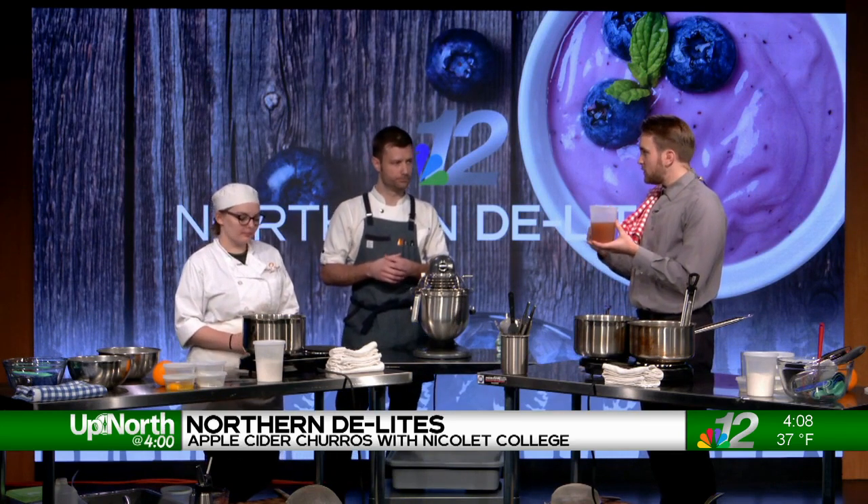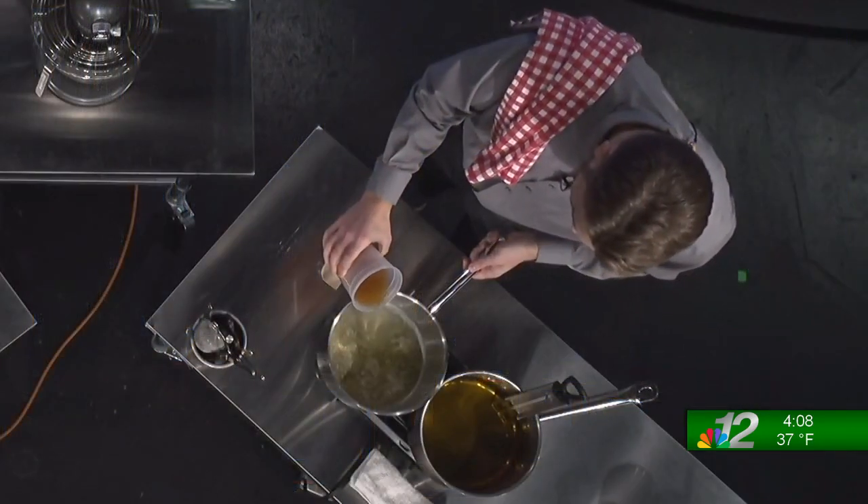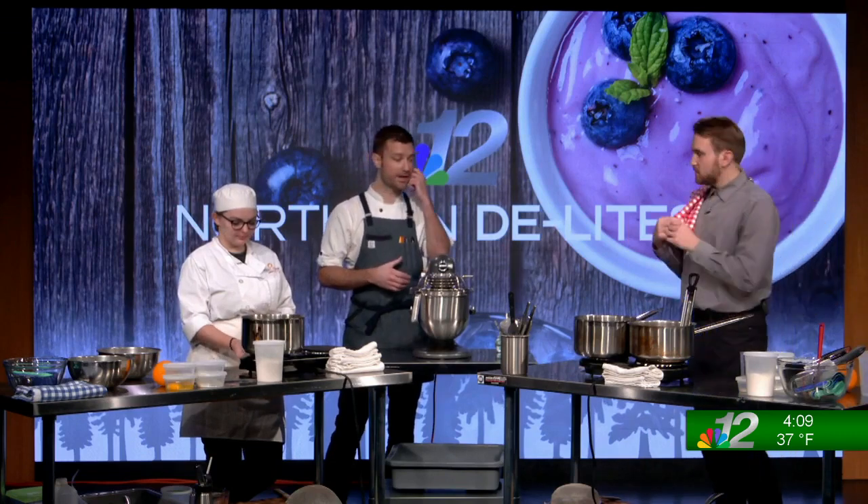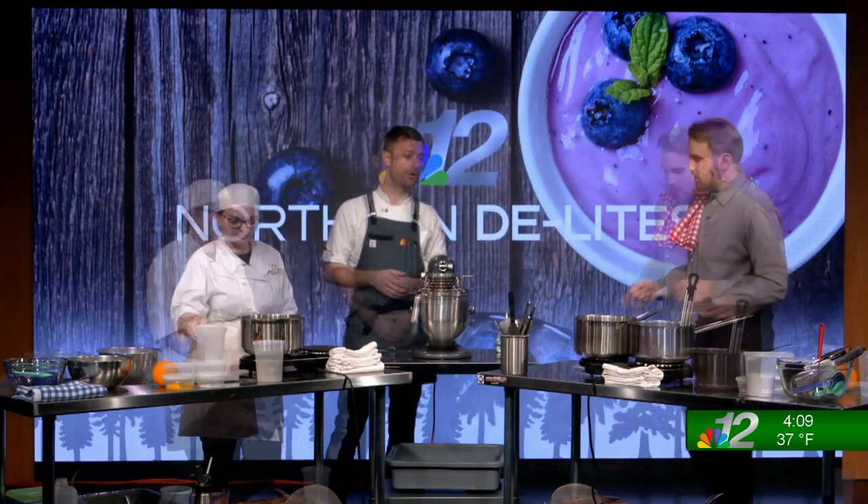All right, shall we get started? So now our butter's melted, we're going to go in with our cider and water — a mixture of cider and water, because if you use all cider, the sugar content is a little too high and we don't get that crispiness out of the churro when we fry them up later on. It's a 50-50 mix: 50% water, 50% apple cider. We're going to crank that on high because we're looking to get that to a boil.